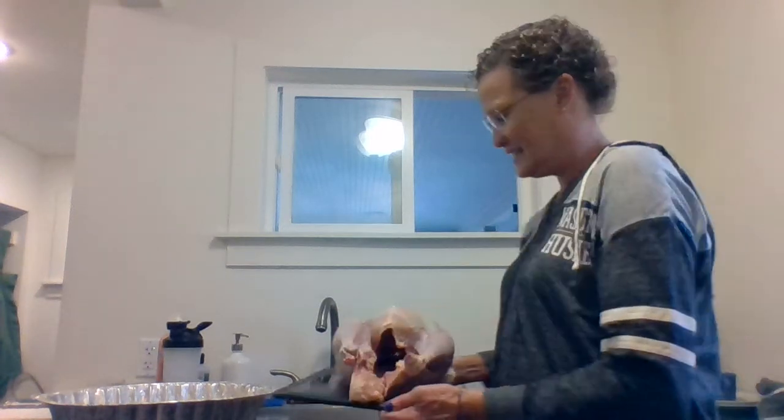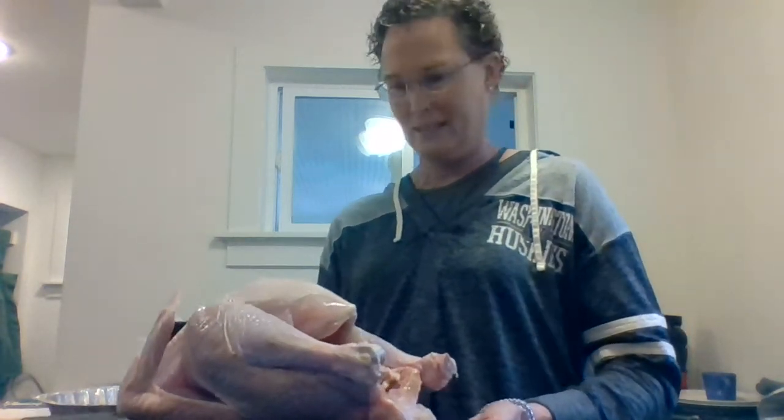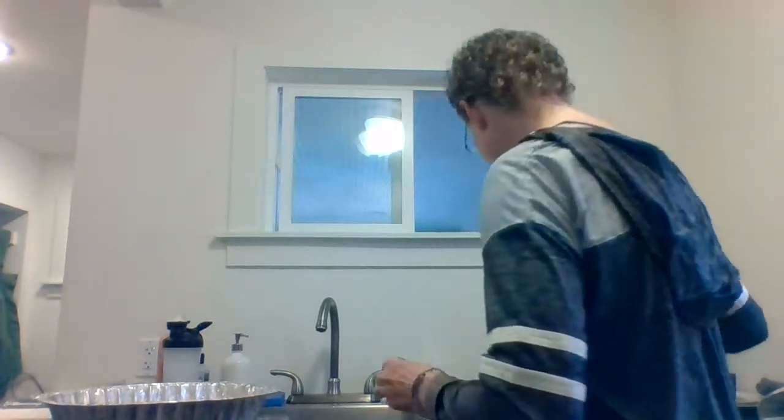Hello awesome physiology students. I was going to do a little turkey physiology for you today on this Thanksgiving. This is the turkey and it's really cool to look at for understanding the subcutaneous fat, the articular cartilage, and all those things we talked about with the bones, the skin, and the muscle.